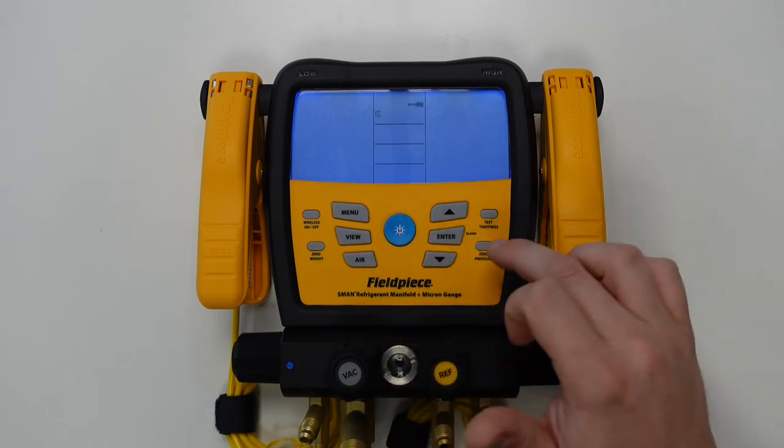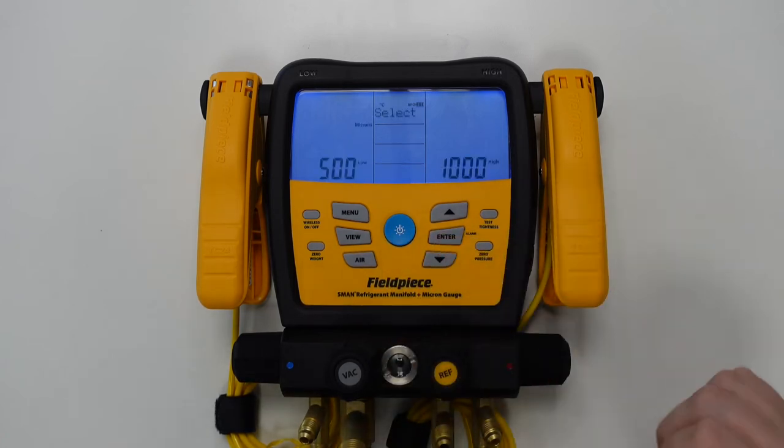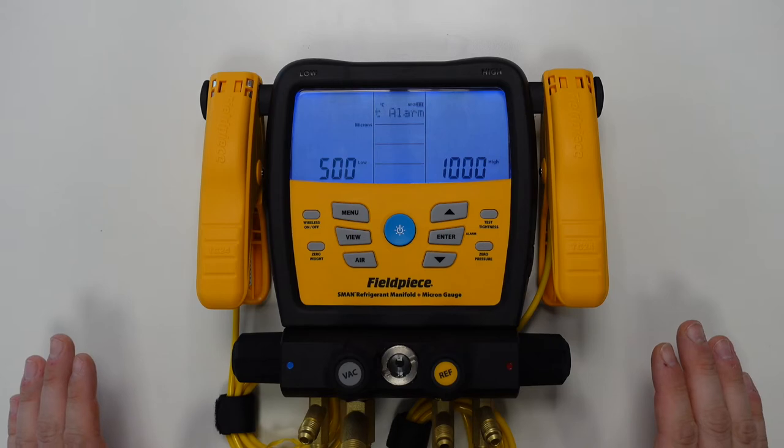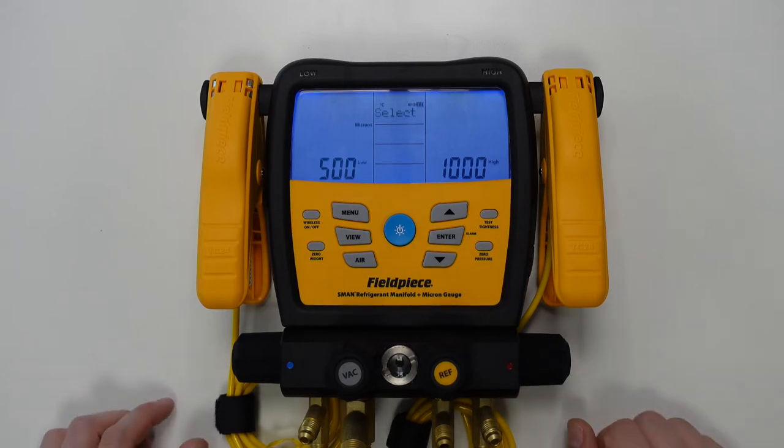Now we can hit enter one more time. So here you can see I'll be showing this demonstration in the Microns measurement unit, but of course the method stays exactly the same if you have other units applied such as Torr or Millibar for example.